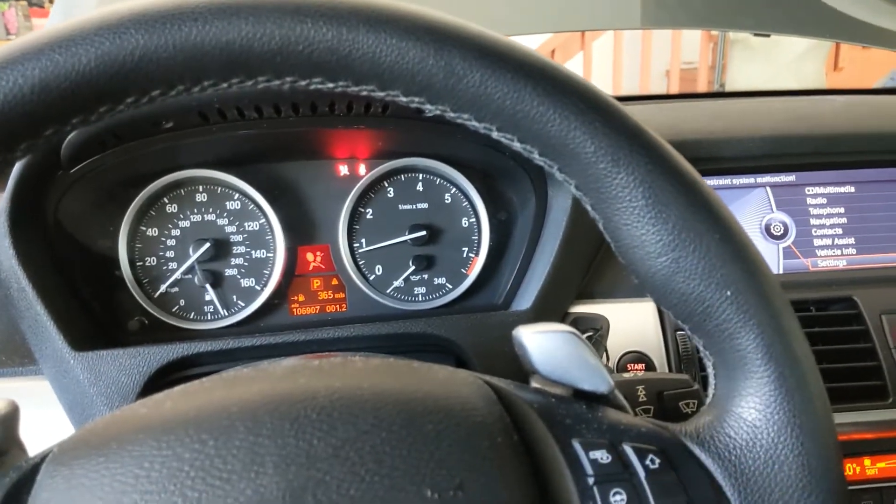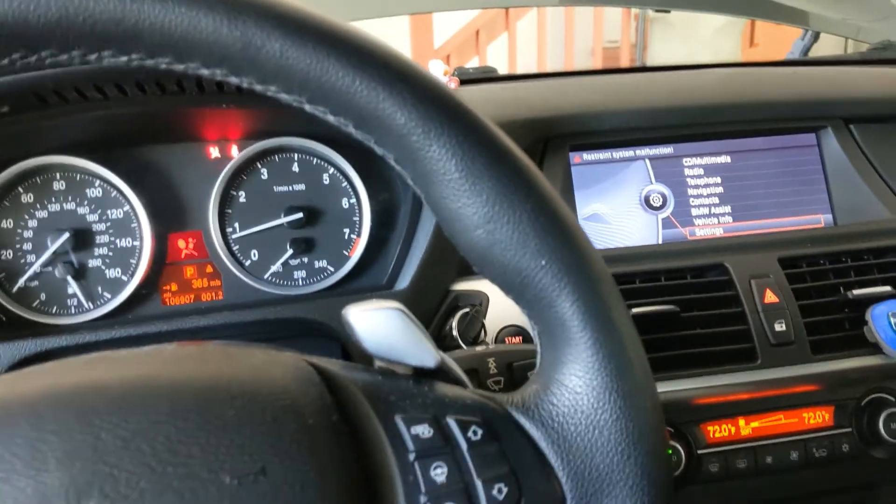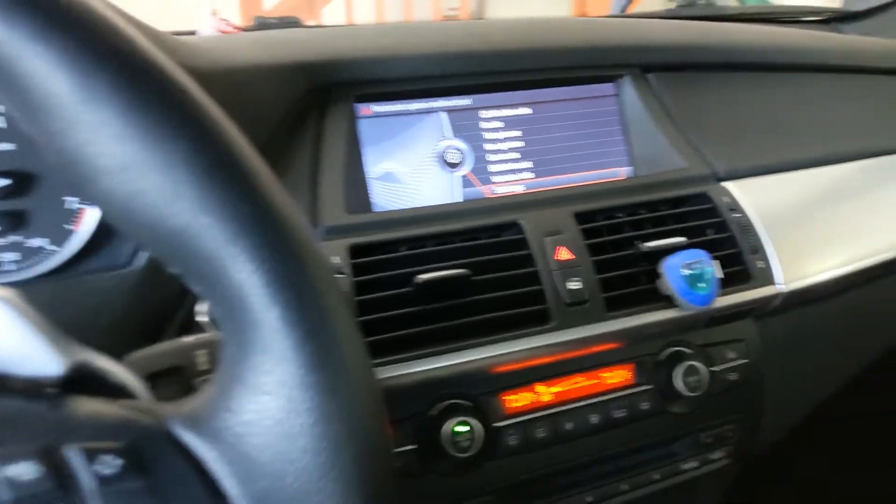Okay, XXFamily, so at this point you've seen the Trailer Hitch install video that I've shown, and now I've finally got all the coding done with it, and I've noticed a couple cool things — interesting things — with the XXX itself.